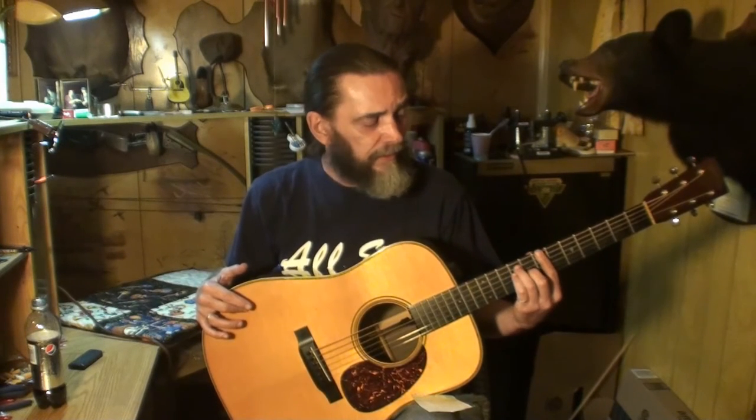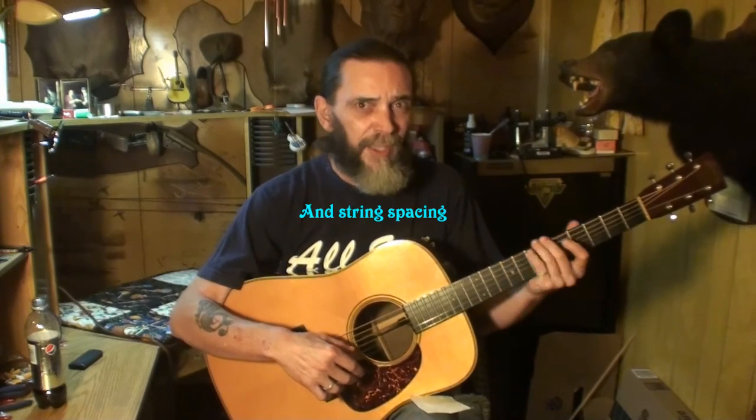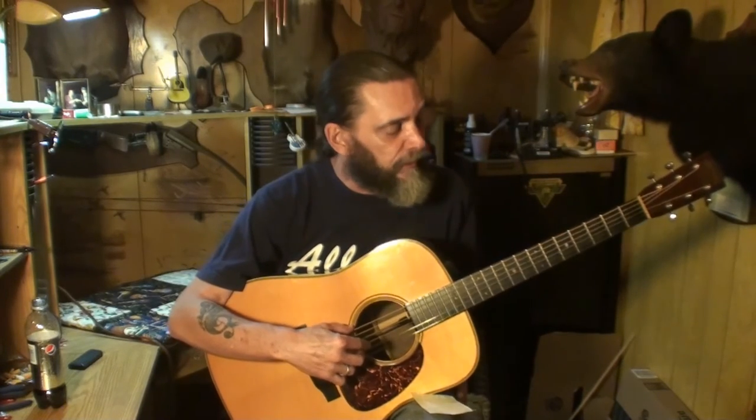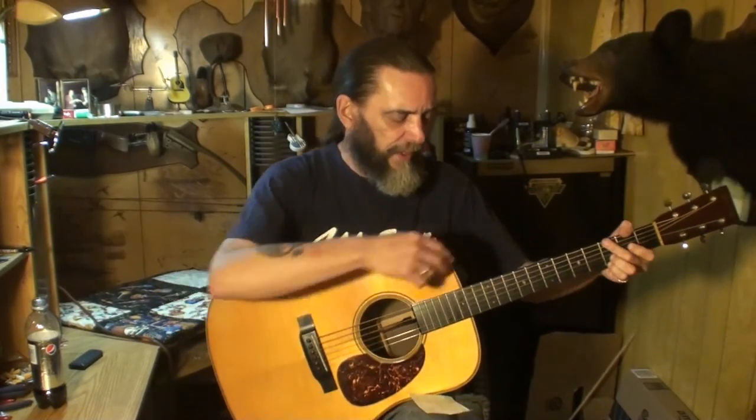I have three guitars that I rotate and play almost all the time — I alternate between the three. I have a Martin, another Martin, and a Blue Ridge, and they are all set up nearly identically, as close as I can get them. Same neck relief, same nut action, same string action — everything is as close as I can get. The only difference I can feel is the width and fatness of the neck. This one has the biggest neck of the three — it's the best sounding one, and I don't know why they put such a big neck on it unless it has something to do with the sound, which it very well could.